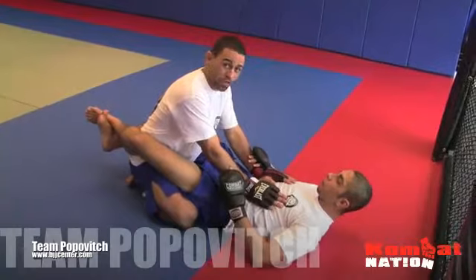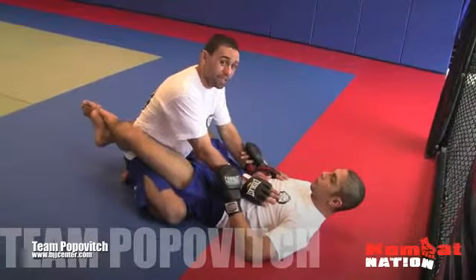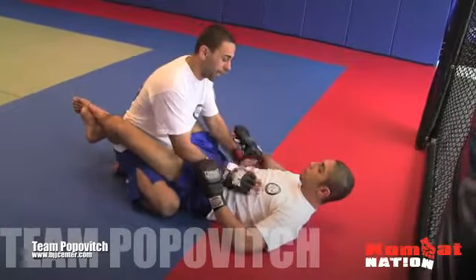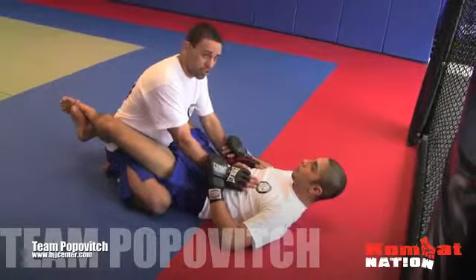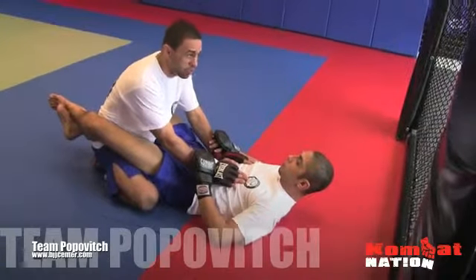We're here within the guard today, and it's a very important position to learn how to master. It's not that easy — it seems easy. You see a lot of guys on TV who end up in the guard and they get lost. If you get a guy with good jiu-jitsu on his back, he's going to catch you. You have to be smart and in the right place at the right time. I'm going to teach you a couple of things you shouldn't be doing when you're within the guard.